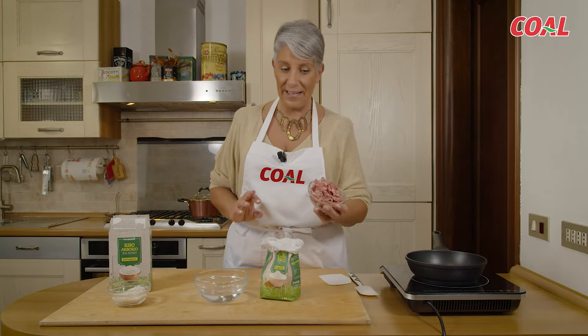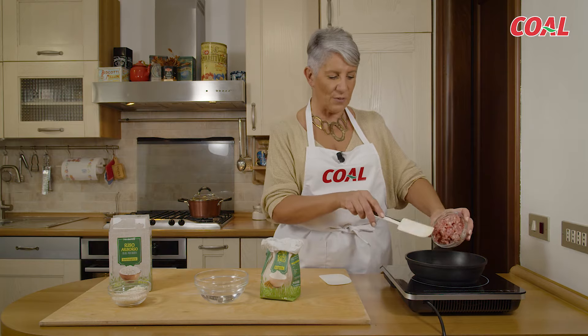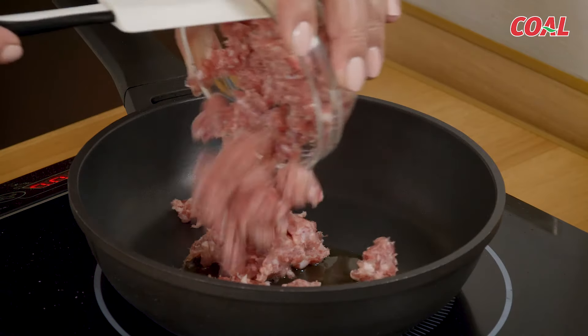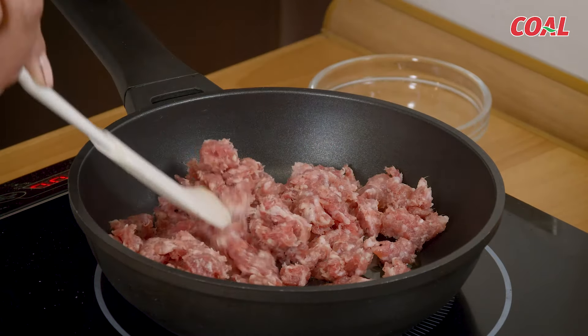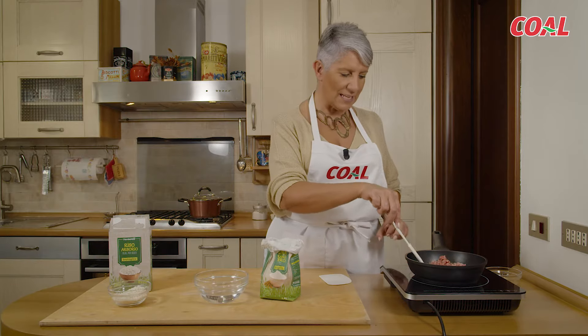Per fare il sughetto, un sugo semplicissimo di salsiccia: abbiamo scaldato l'olio extravergine di oliva in una padella e adesso andiamo a cuocere la salsiccia sbriciolata, quel tanto che basta per farla ammorbidire, rosolare e poi utilizzare per condire i nostri frascarelli.